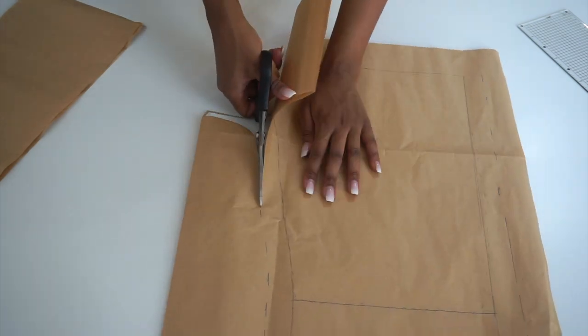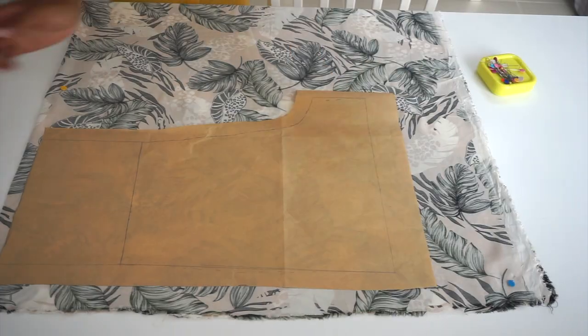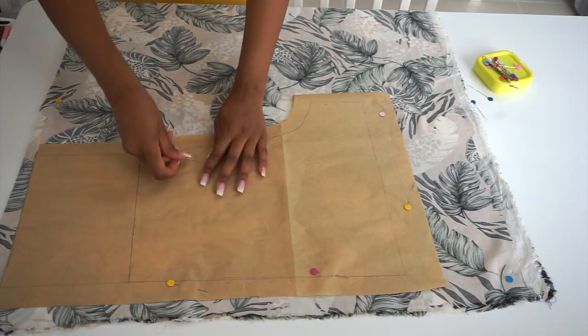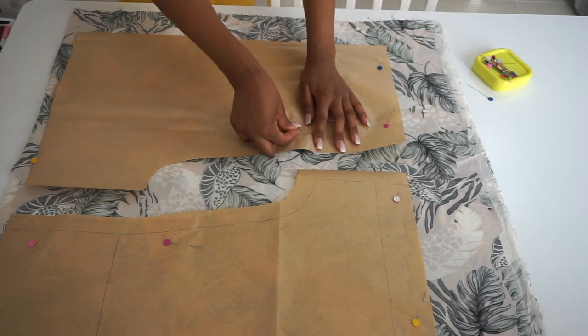I'll then trace the back and do the same steps I did for the front. I'm now placing the front and back pattern pieces on my fabric, which is already folded in half. When you cut the two patterns you'll end up with two front pieces and two back pieces.